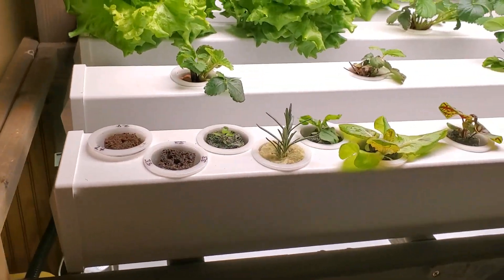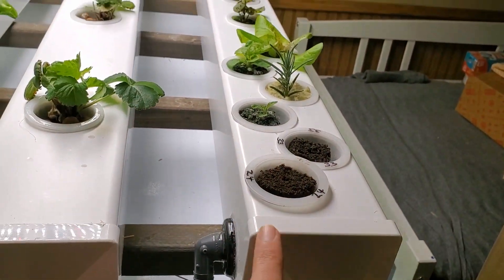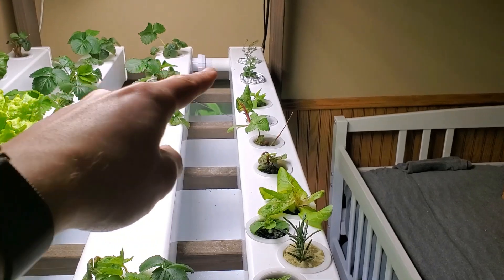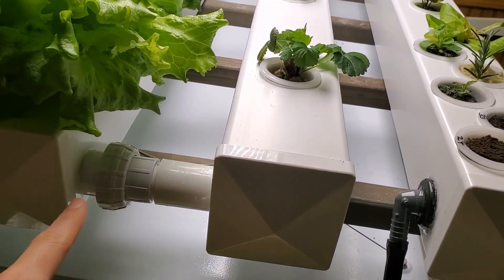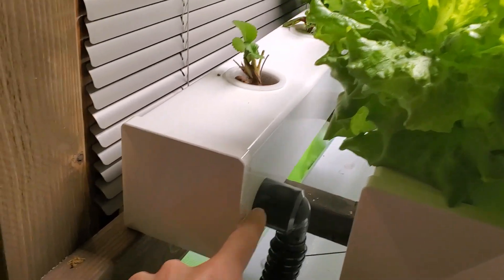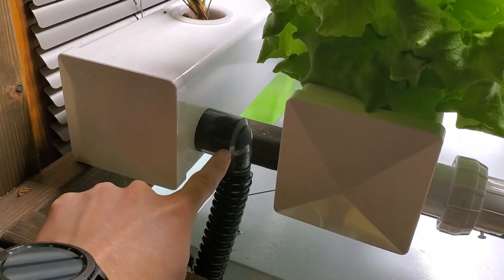It has square pipes, and in the first rail here we have the inlet, so the water comes in to this rail, flows down to the end, goes across there, comes back, goes across here, goes back down this third rail, crosses again, comes down the fourth rail, and exits here at this exit elbow.